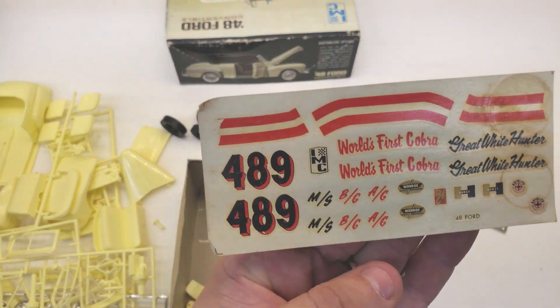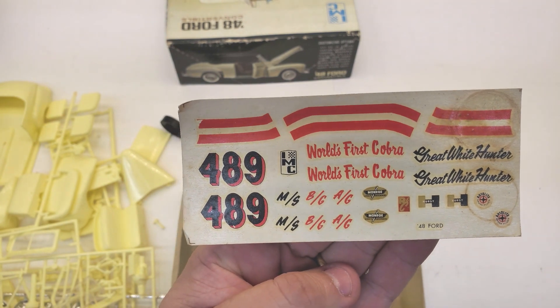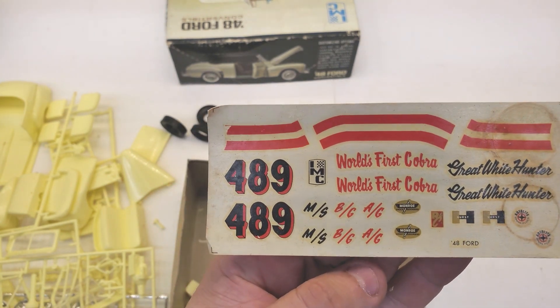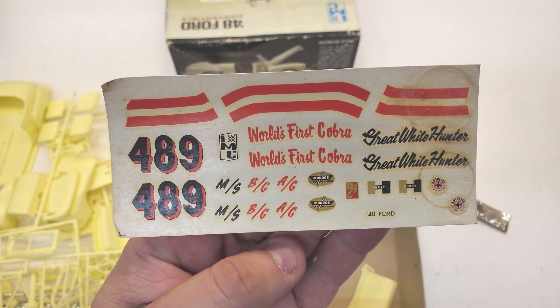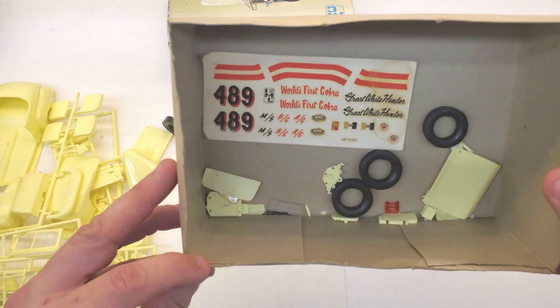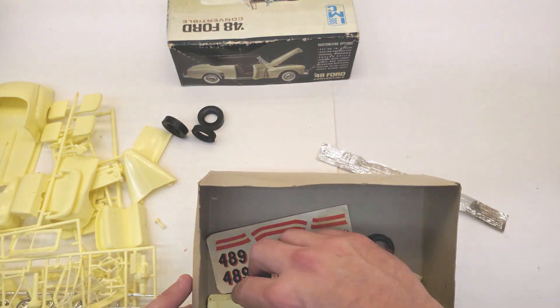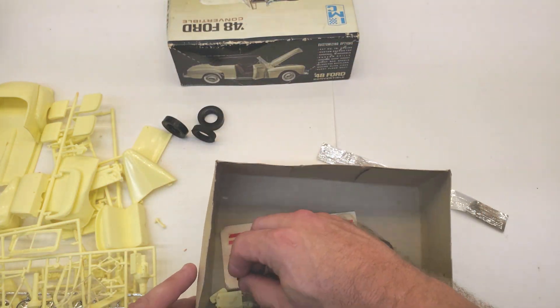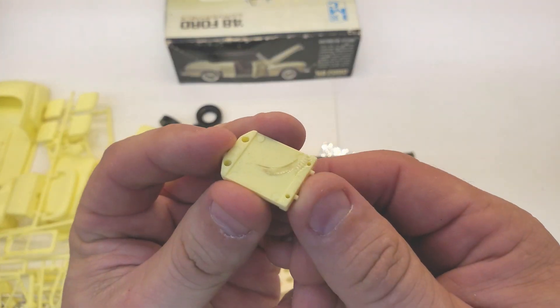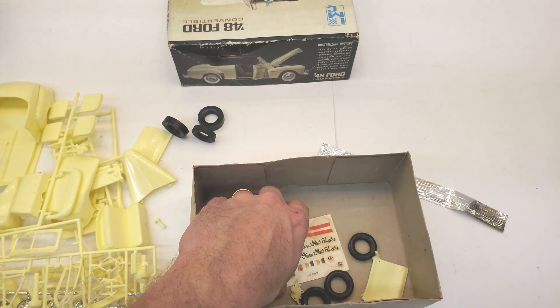And there are your decals from 1965. Pretty cool — totally shot, no good, but neat to have just for their age. Some other off-the-tree parts in here. Hopefully everything's there. Darn, there's the radiator and it's got a big ol' tire mark on it. Maybe I will use this thing for the parts car.